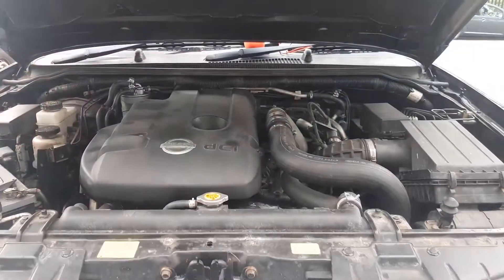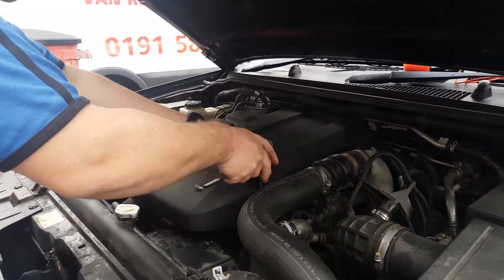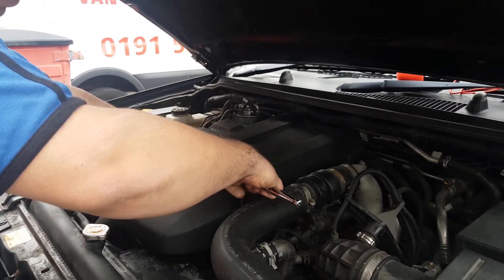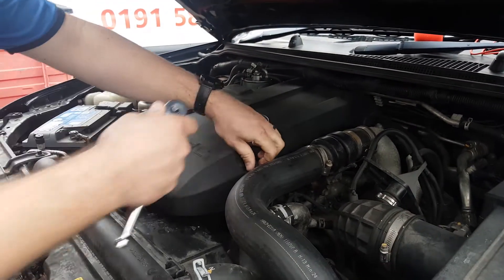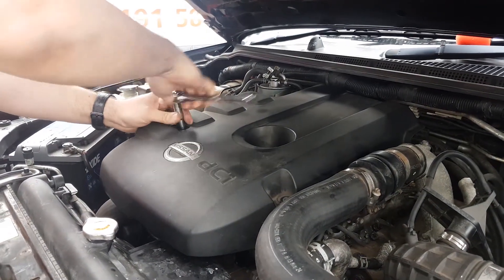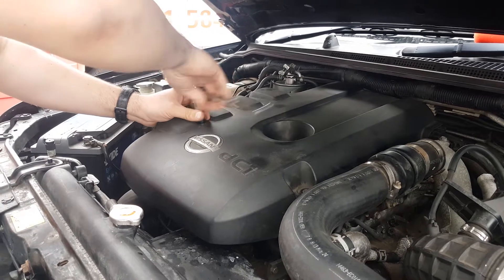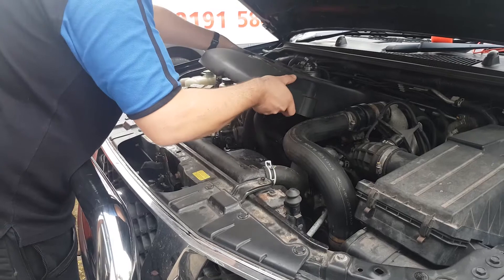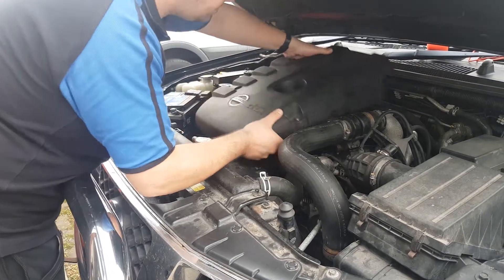For this install, both the plastic engine cover and front grille must be removed from the vehicle. There are two 10mm bolts holding the engine cover. Remove these using a 10mm socket. Then lift off the engine cover, carefully prising it from its rubber mounts.